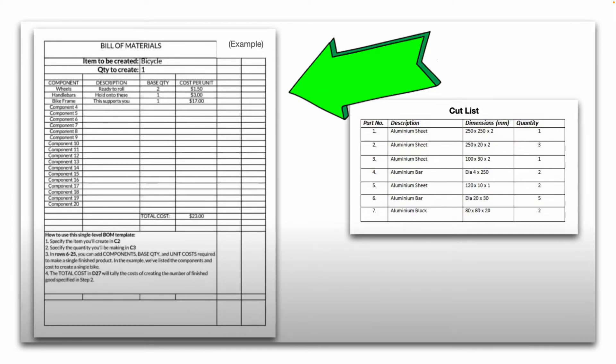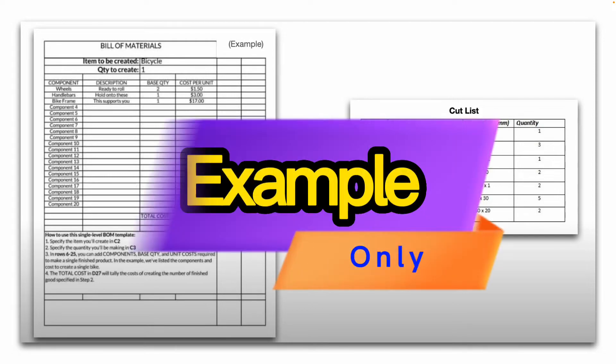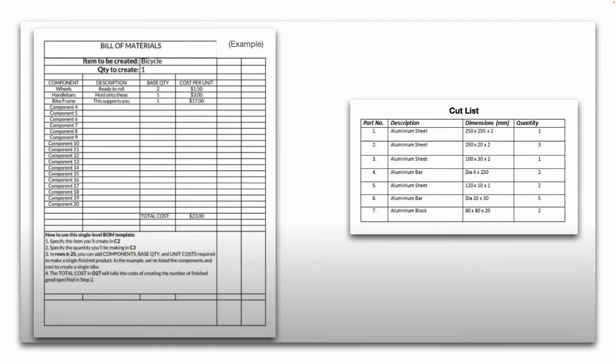Here is an example of a Bill of Materials. Your specific company's Bill of Materials may look different — this is just an example. On the right, here is an example of a Cut List. This one is for all aluminum sheet, bar, and block. You can see it lists the dimensions it needs to be cut to and the quantity required.